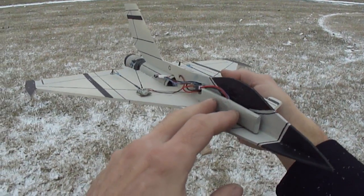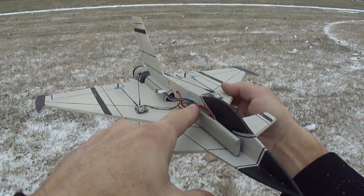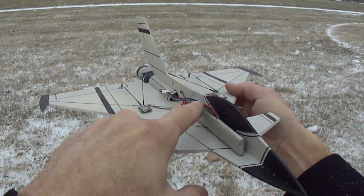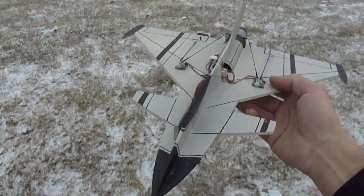I just took it and opened up the battery, put two pieces of one millimeter carbon fiber rod down both sides of it, top and bottom, and then just clear taped over it. Turned out pretty cool.